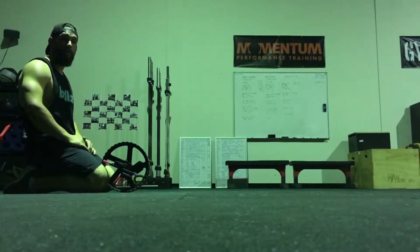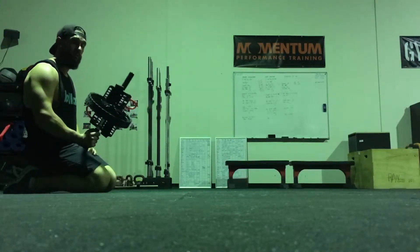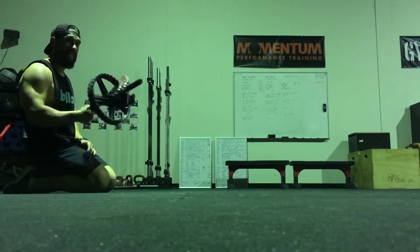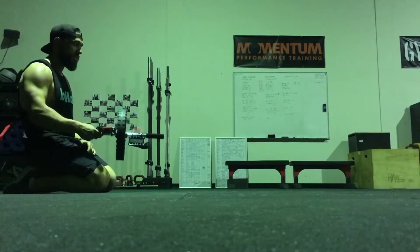Hey guys, Nathan here from Momentum Performance Training with this week's training tip. This week we're going to be looking at a great little ab exercise using the power wheel or the roller. You might have seen these on infomercials, but it's actually one product that you can get from Danos Direct that might actually do you some good.